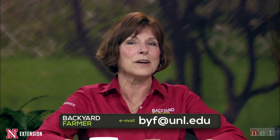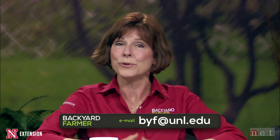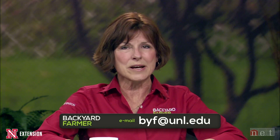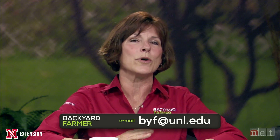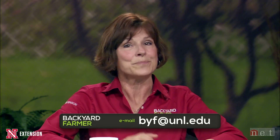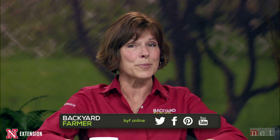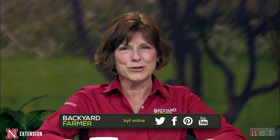Since this is a prerecorded program, we can't take your calls tonight, but you can still send us an email or a picture for a future show. That address is byf at unl dot edu. Remember, when you send us those emails, give us as much information as you can, including where you live — that really makes the difference in us giving you the right answer. Don't forget to like us on Facebook, follow our tweets on Twitter, as well as our video features on YouTube.